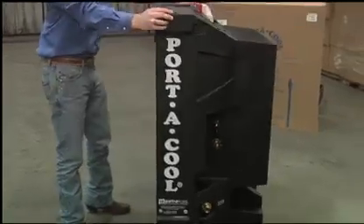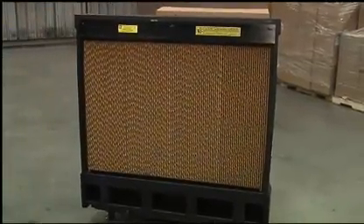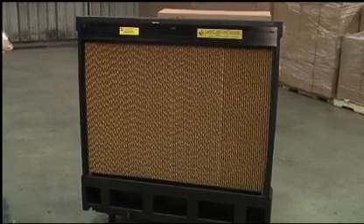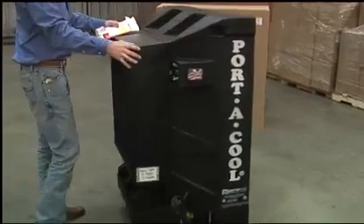It's easy to roll into position and the casters lock to keep it in place. That's the cooling media being shown — water flows over the cooling pads when the unit is running. The housing is made of molded polyethylene, so it's rust proof and won't crack or leak.